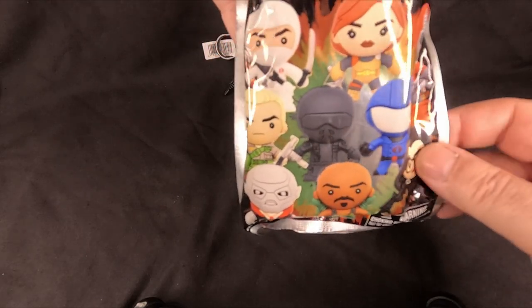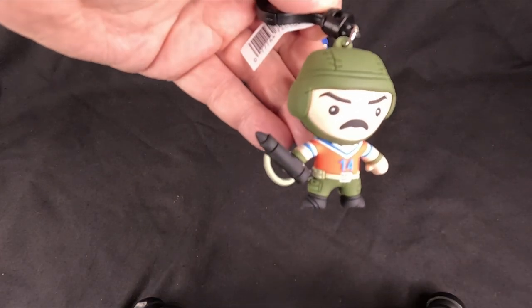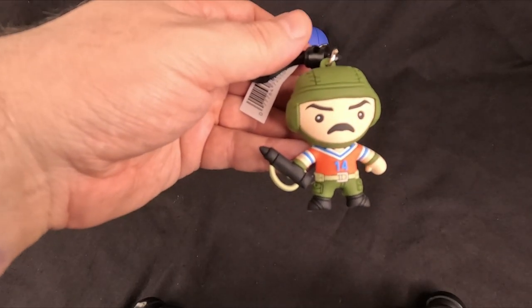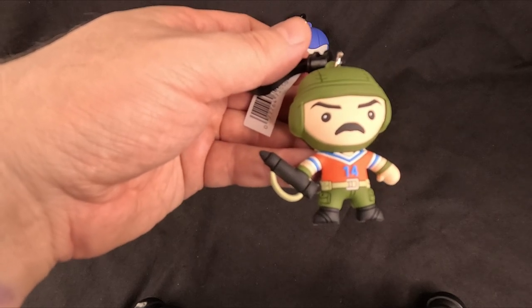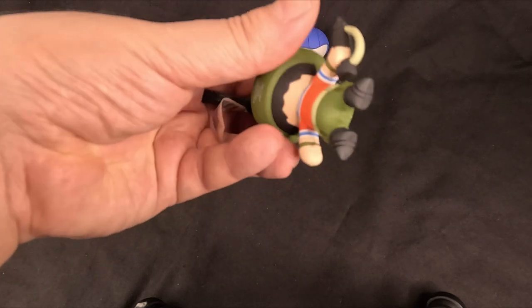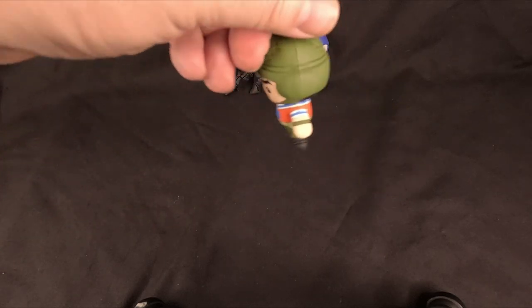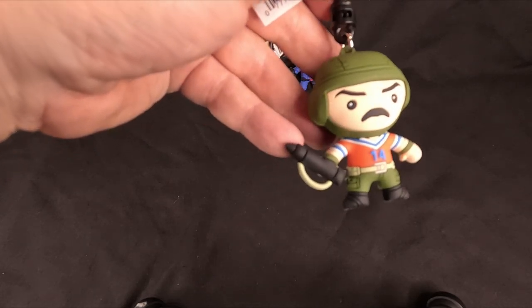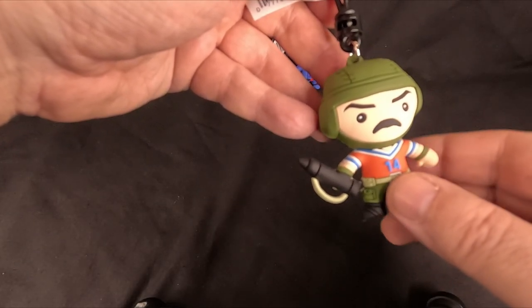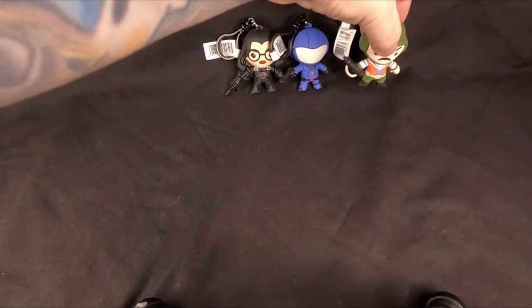Here's the next one — let's see if we've got one of the good guys — and we have Bazooka! Now this is one of the chase variants; it isn't on the box, so this is one of the harder ones to find. I always liked Bazooka. I remember him getting killed off in the cartoon, which was quite traumatic to me as a 40-year-old man. So there we go — it's Bazooka with his nice moustache. One of the good guys.